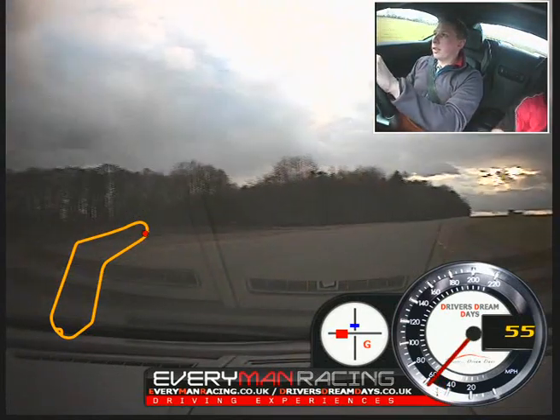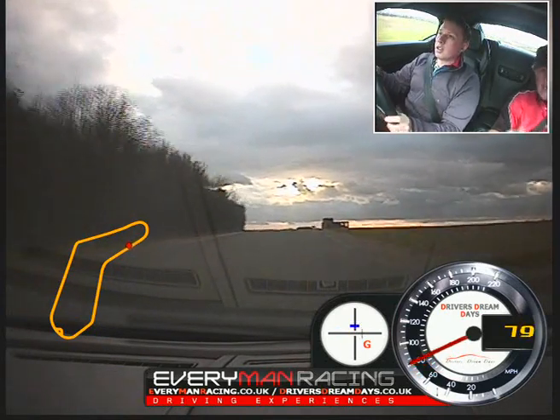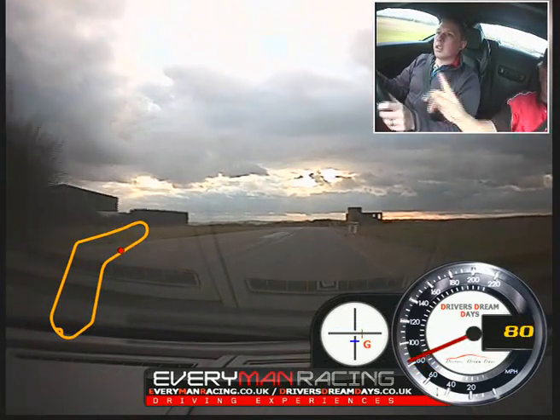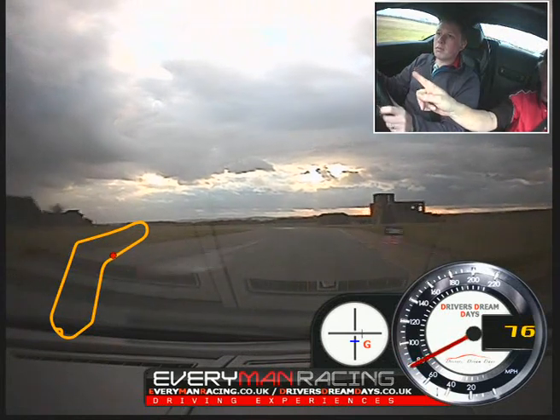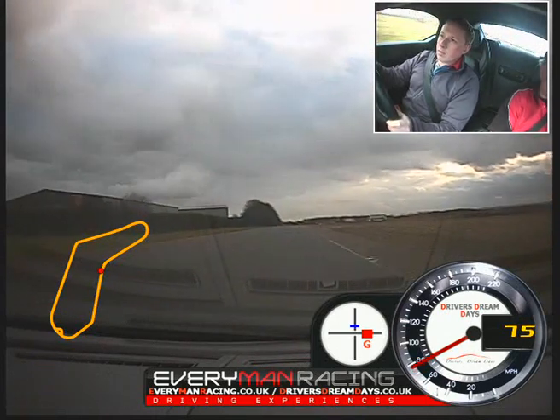Your lines are perfect. Over to the right. Change up. Up again — off the power. Trail brake. Stay out. Now turn. Now power. Green. Beautiful.